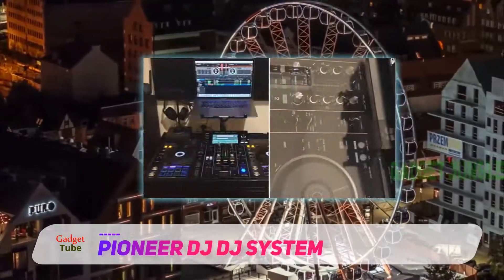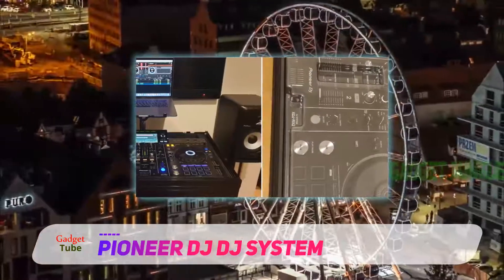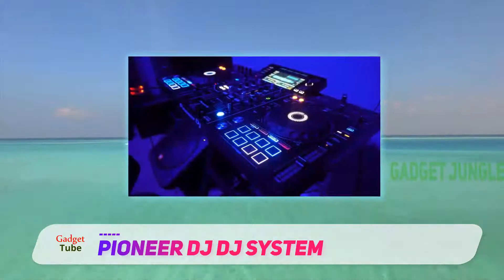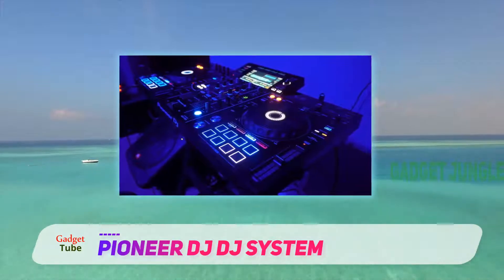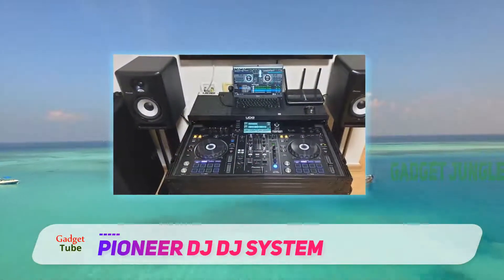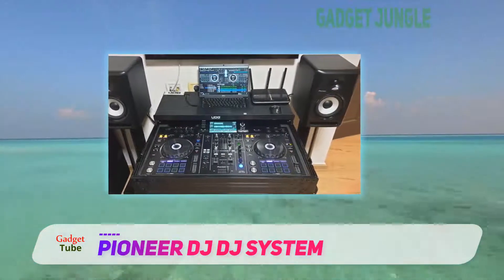Whether you're a budding professional trying to make a name for yourself in the party scene, or simply a techno geek and audiophile who wants to turn your home into a party place, the XDJ-RX2 will never fail. It has a 7-inch full-color high-resolution touchscreen that gives you spectacular visual feedback to the tracks that you are playing, mixing, or even tweaking.